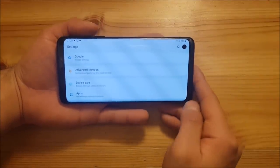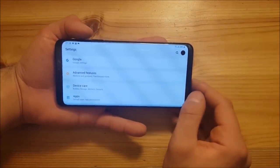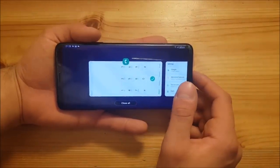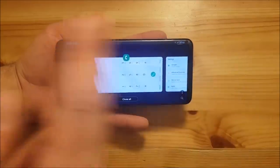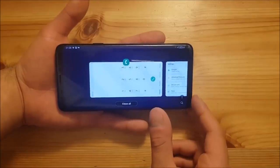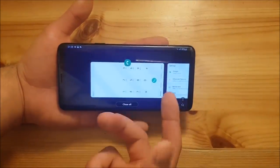Another nice thing about landscape mode in Android Pie is that Samsung has added the multitasking view in landscape mode. This was not present in the earlier betas for the Galaxy S9 and S9 Plus — before there was only the horizontal view, and now they've added this vertical view for landscape orientation.